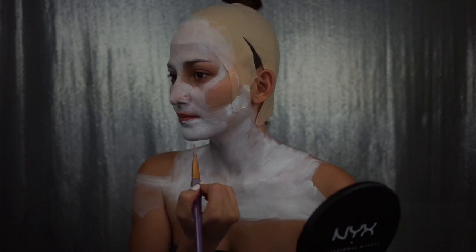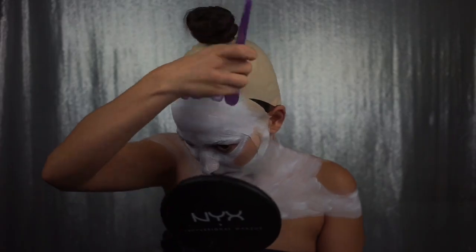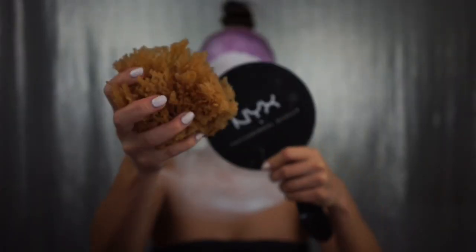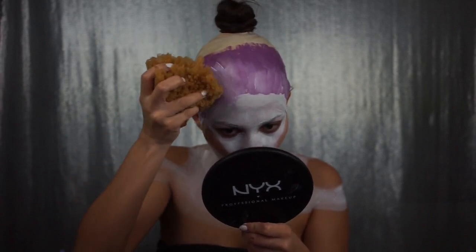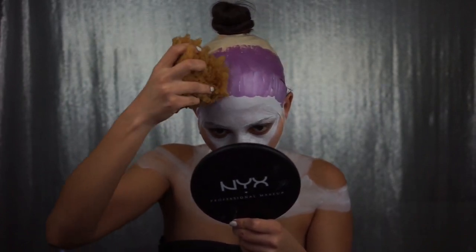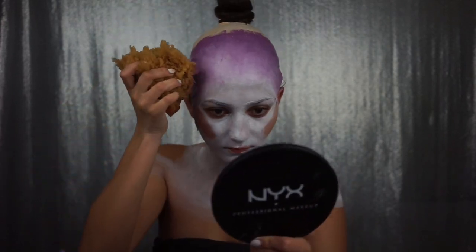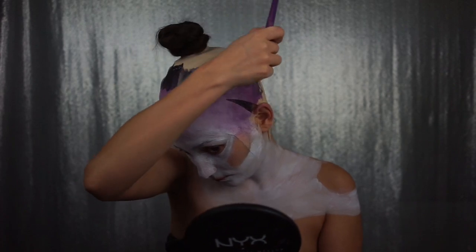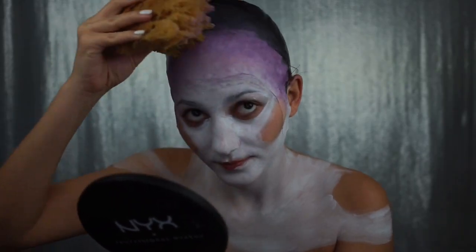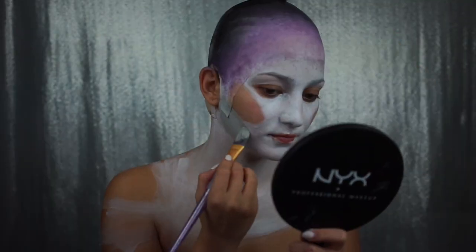I'm also bringing that up into my bald cap, across my chest, around my shoulders, and then picking up some purple paint and bringing that through my bald cap. Then I'm taking a sea sponge and blending it all out, because blending is the way to go. I was super excited when I heard the theme was royalty. I thought immediately of this idea — I was in the shower, looking at my marble tile, and I thought: marble, stone, crystals, stone queen. That's kind of how I got inspired.